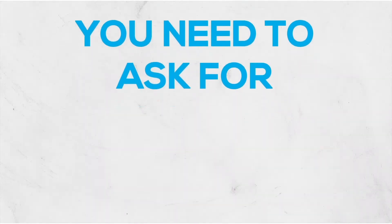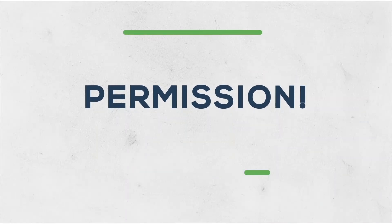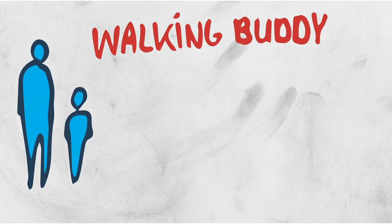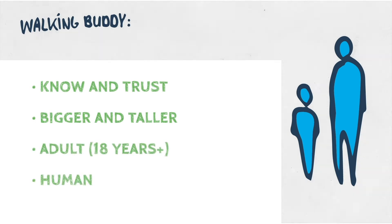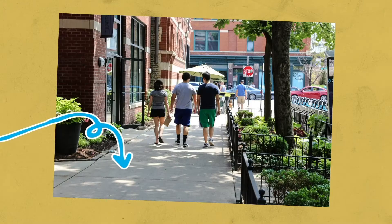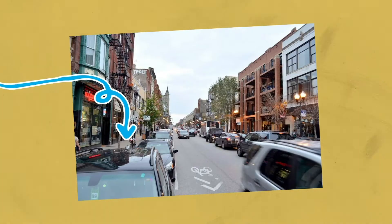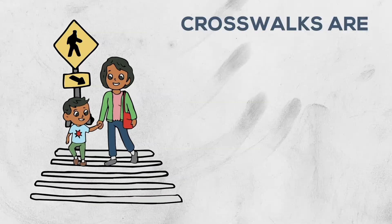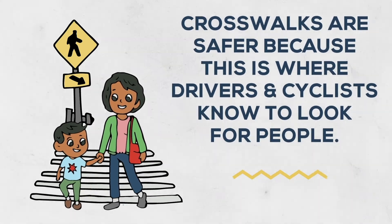Before you go for a walk, you need to ask for permission and take a walking buddy with you. Your best walking buddy is someone you know and trust, someone who is bigger and taller than you, an adult, and they need to be a human. When you get outside, the safest place to walk is the sidewalk. And when you need to cross to the other side of the street, it's safest to use the crosswalk.